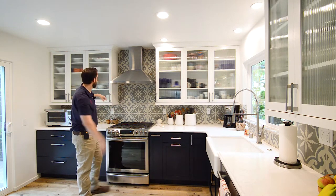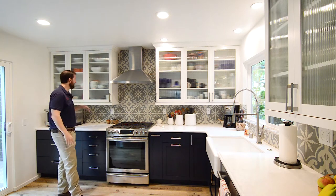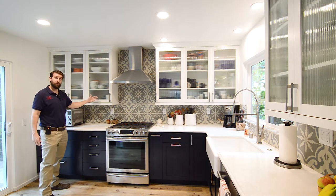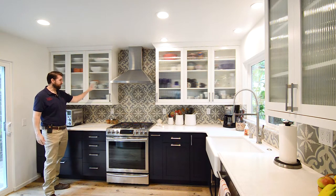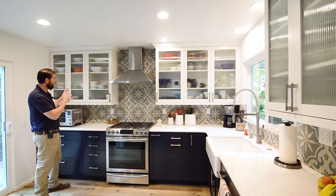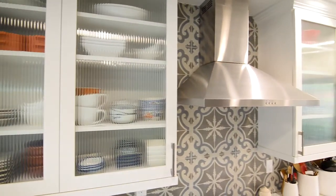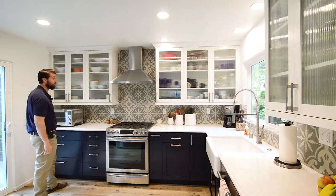We took that tile all the way to the ceiling. And then we have white uppers, and another design feature is we put routed-out openings for glass doors — we did reeded glass. You kind of get a peek at what's inside, but you can't see directly through. You can see she's got it all organized really cool, so it just looks really, really awesome.